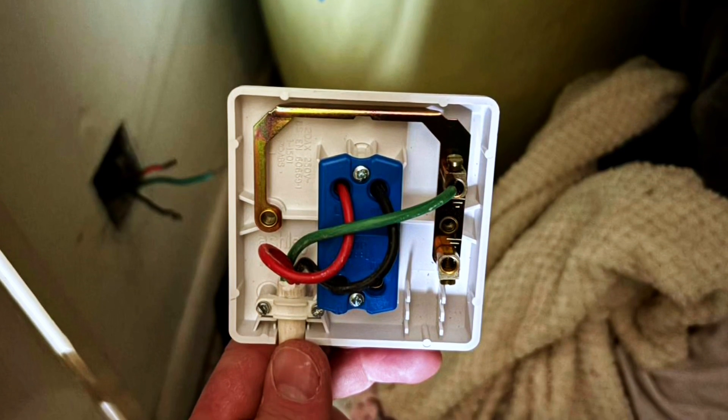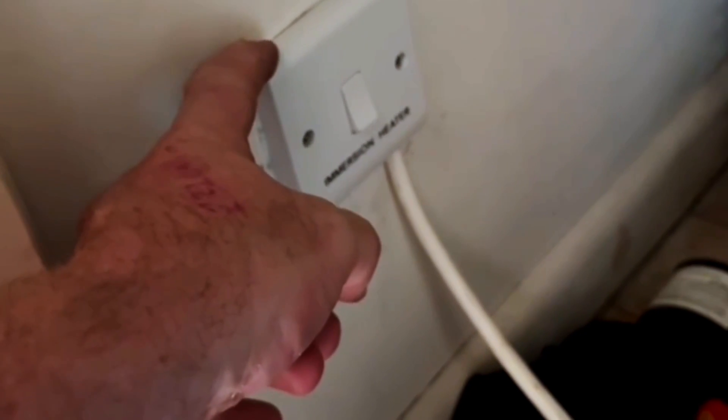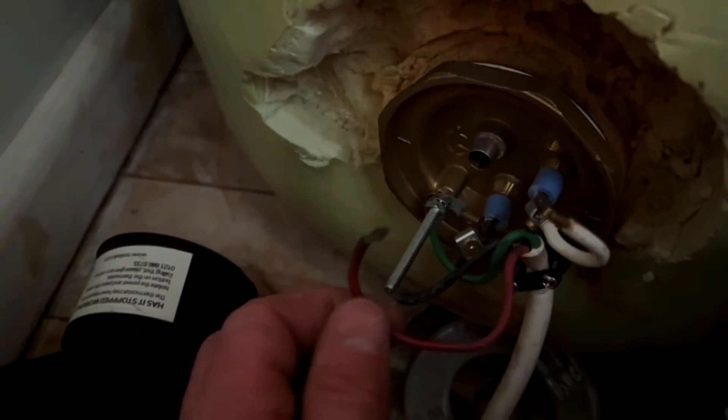The new switch is fitted, and I thought I'd check the other end of the immersion heater. You can't see it very well, but the screw for the earth is just finger tight, so I'm going to redo the terminations on there. The neutral looks in good condition and I'll just re-terminate the live conductors into the thermostat.